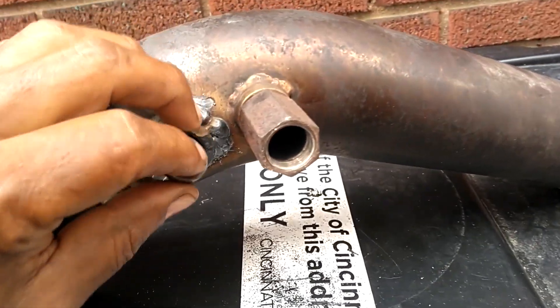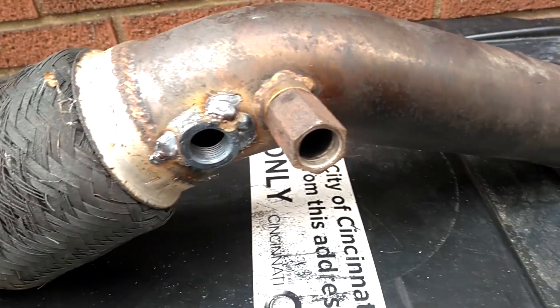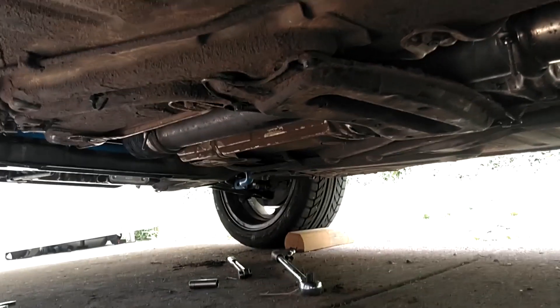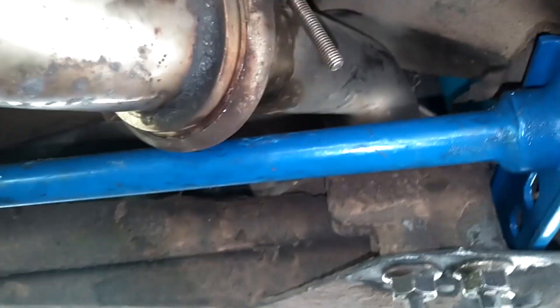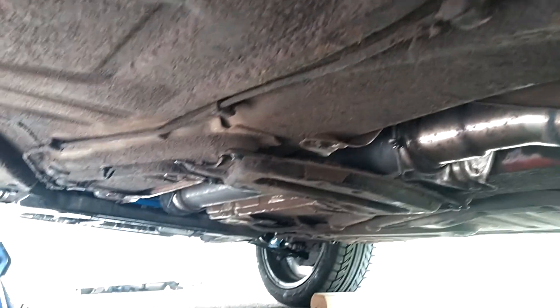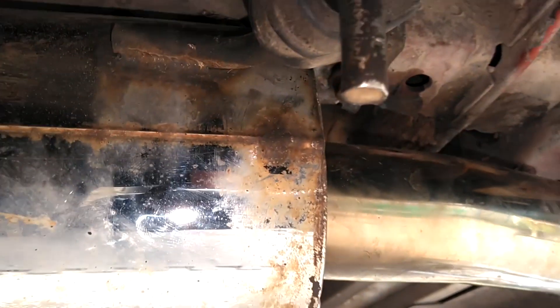Let's get cracking. Got some PB Blaster on this thing, trying to get this out of here. After a few hours, we got this C70 exhaust on Red Baron. About to do the tip back there and we'll be done. No more exhaust leak — maybe even a better sound. I used the C70 back hooks right there.